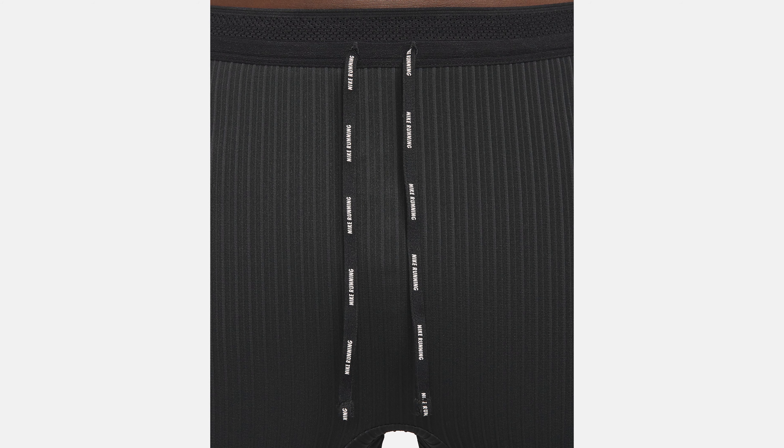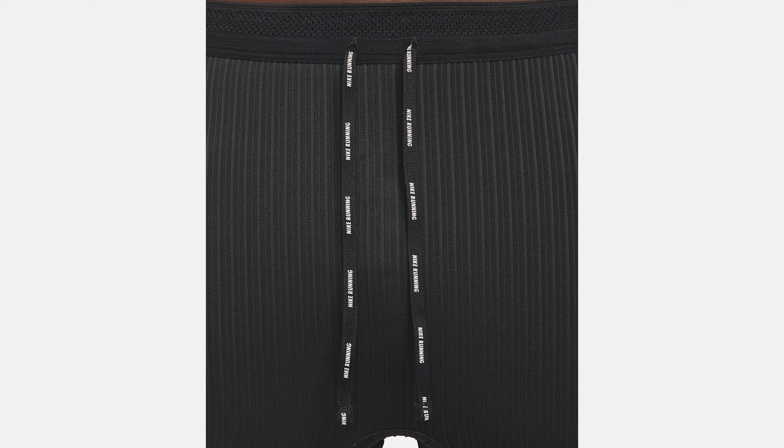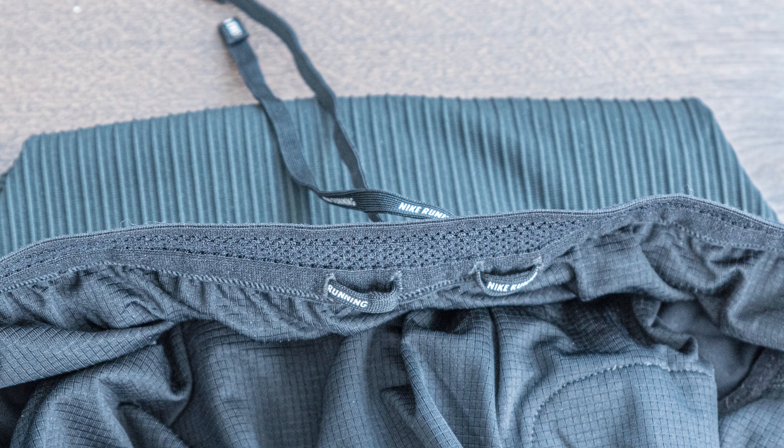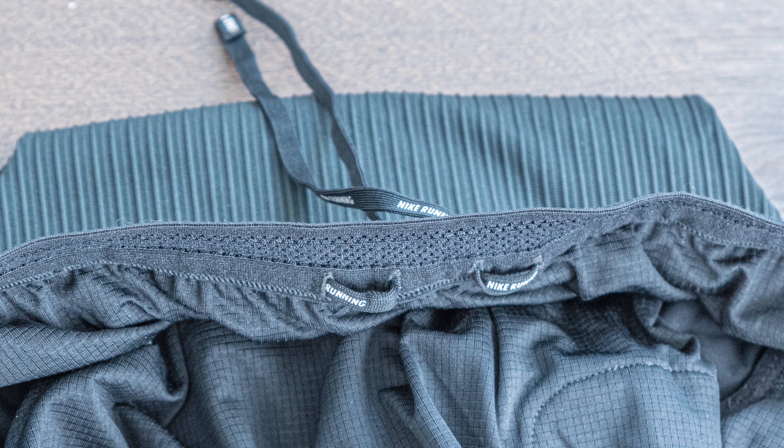These pants feature inside and outside waistbands you can use to customize your fit. When putting them on though, I really didn't need to adjust the waistbands at all — they kind of just stayed on. They were a little tight to put on initially, but after a bit of adjusting they fit really well, almost like a second skin to your legs.